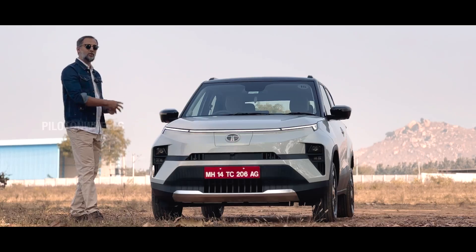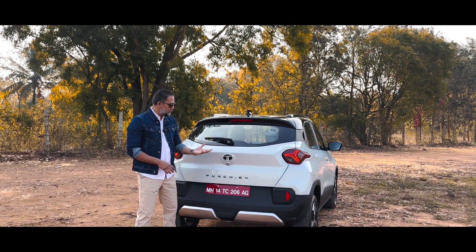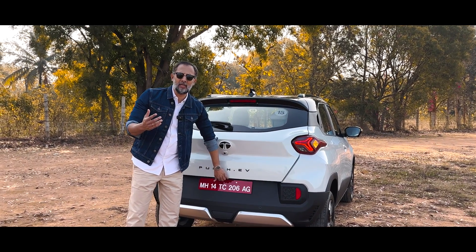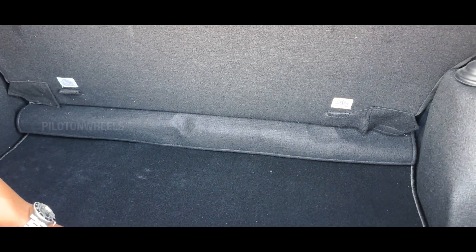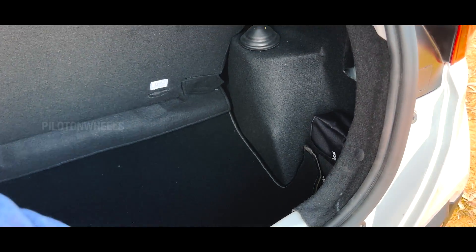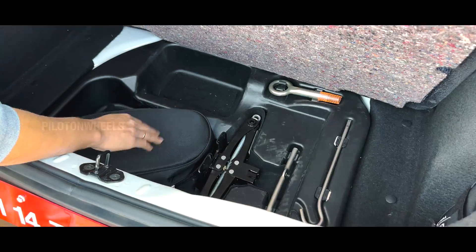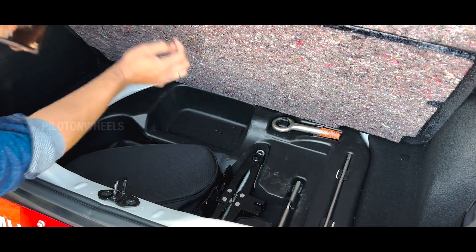There is a charging slot at the front. There is also a frunk — boot space in the electric vehicle — which is a concern for the Punch EV. It will be the same as the Punch EV standard. This is not a huge space — it includes the charging cable and some extra space.